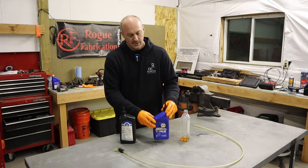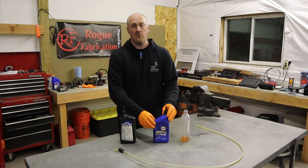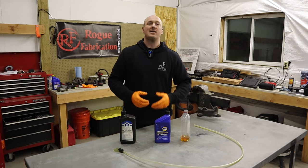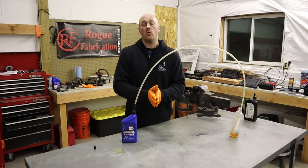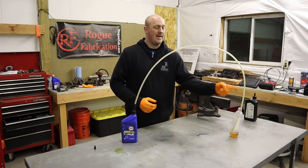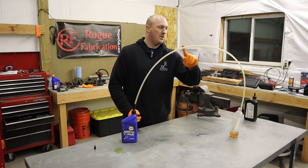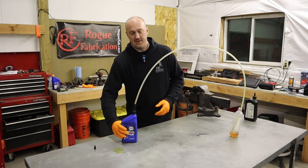For our demonstration we have a jug of 5W-20 oil — one of the most commonly used viscosities in a Hemi engine, though the newer ones use 0W-40. On the other side we have some 80W-90 weight gear oil. Obviously that's not something you'd use in your engine, but I wanted to exaggerate it to clearly show the point. To make something clear: your oil pump does not provide pressure — it provides flow. What provides pressure is the restriction inherent in your engine's oiling system.